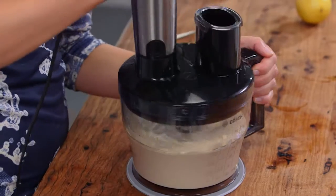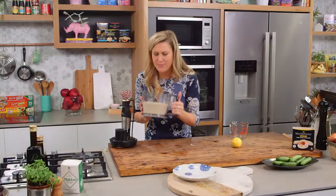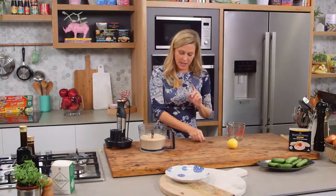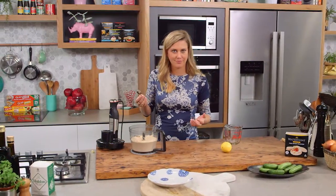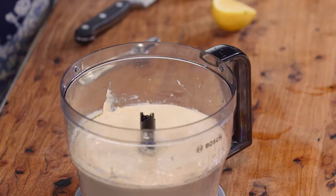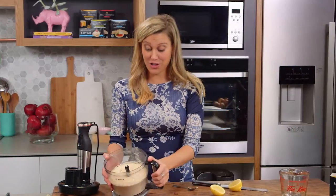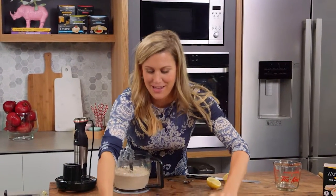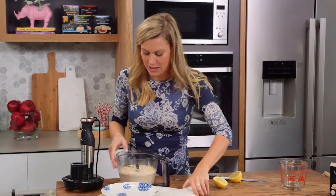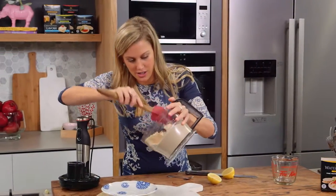This is almost done — have a look at that, it's super glossy and smells sensational. This is where I taste it to see if it needs a little bit more lemon. Oh, that is the best dip ever! There's enough there to feed about 10 people. When you're entertaining, get the taramasalata out and you'll really shock your guests, because a lot of people think it's that really bright pink colour when in actual fact it's this really light beige colour.